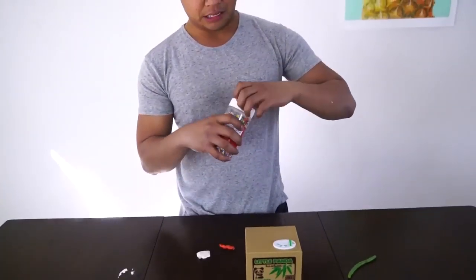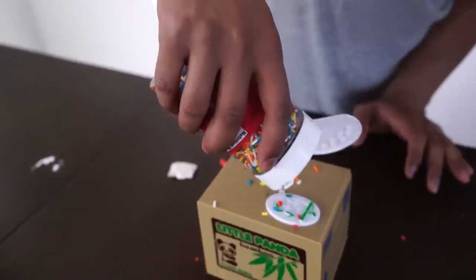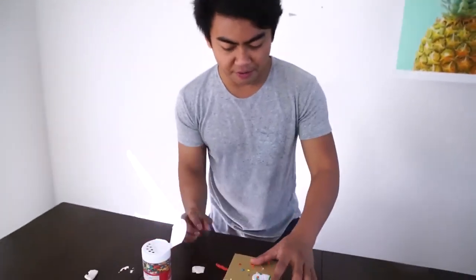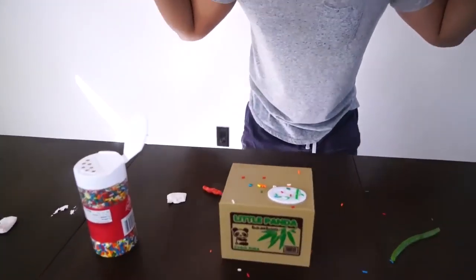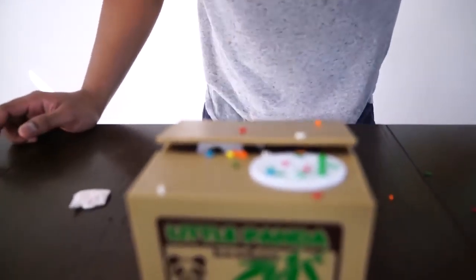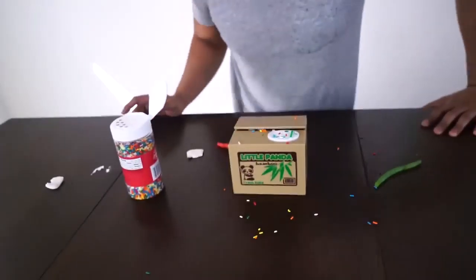How about sprinkles? Do you like sprinkles, Mr. Panda? Let me just sprinkle a little bit here for you. There you go, Mr. Panda. You better take some of these sprinkles. At least take one sprinkle. I'm begging you. Please take one. Oh — he took one! He took an orange one! That works.